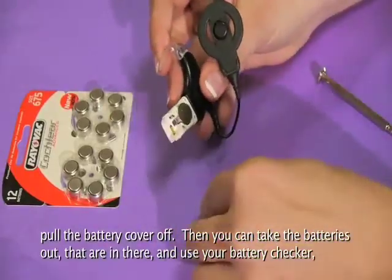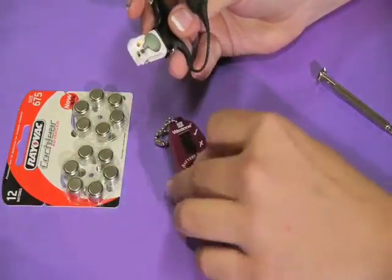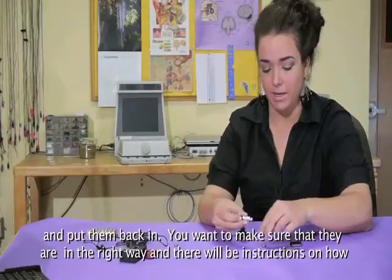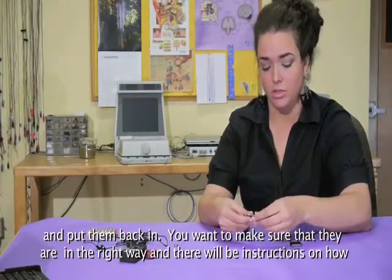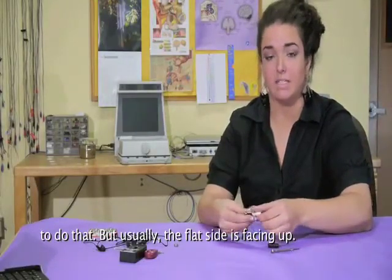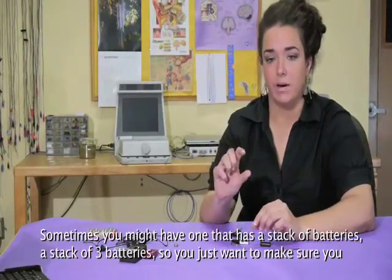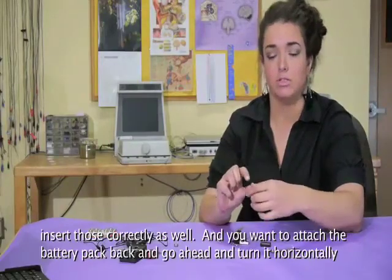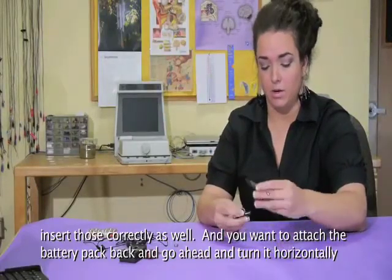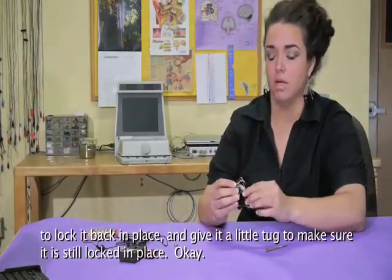You can take the batteries out and use your battery checker, as we discussed in our hearing aid check video. Once you determine that the batteries are good, go ahead and put them back in. Make sure they're in the right way — usually the flat side is facing up. Sometimes you might have a stack of three batteries, so make sure you insert those correctly as well. Attach the battery pack back and turn it horizontally to lock it in place, then give it a little tug to make sure it's locked.